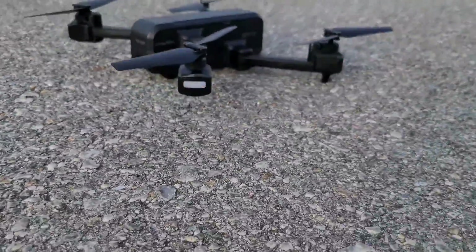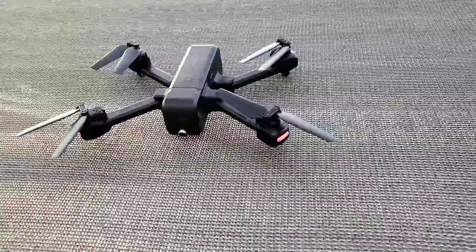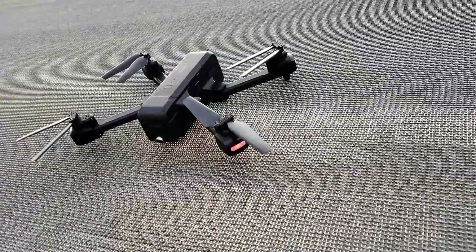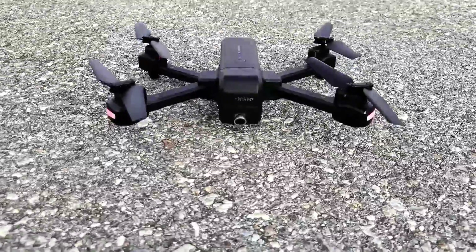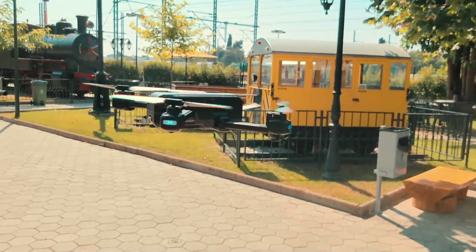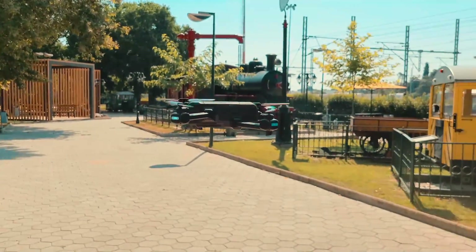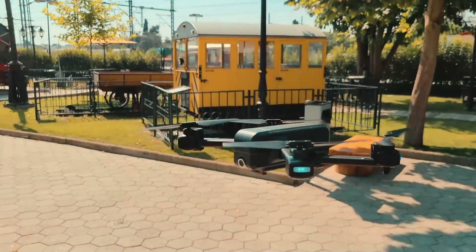The Snaptane SP-510 has an elegant modern design. It is well built with good quality plastics and has a nice dark color. Its foldable motor arms can be extended outward when you're ready to fly. When the drone isn't in use, the motor arms provide an additional layer of protection against impact, along with its high-grade aluminum material for improved durability.